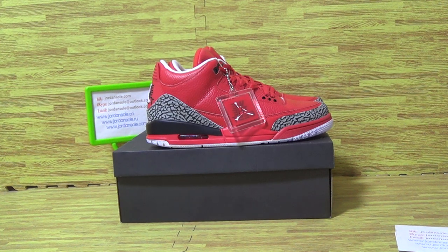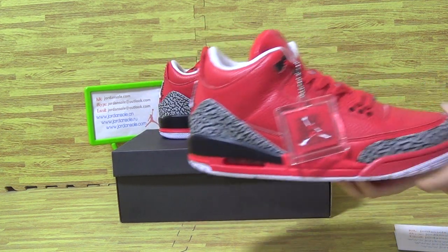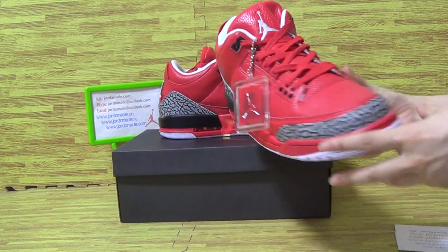Hello my dear friends, so happy to show you guys the new sneakers and also with the fresh color. You can see it is the Jordan 3 Grade 4, so amazing quality.